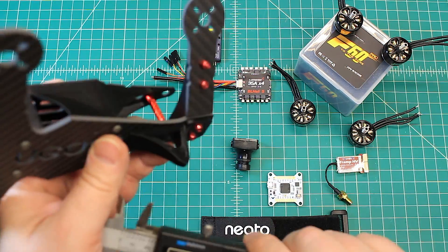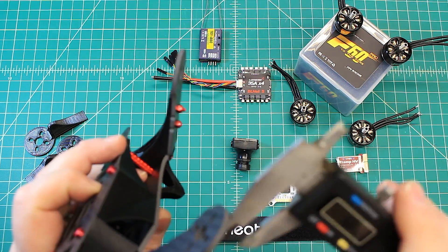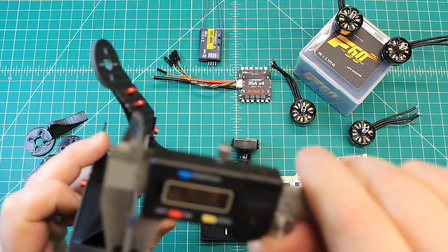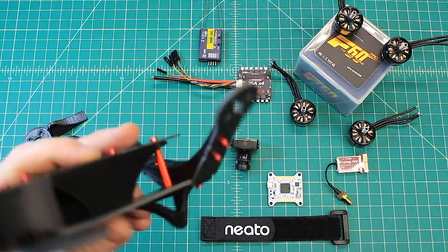Let's get some measurements. I believe it's a three millimeter bottom plate — and yes, you can see that right at three millimeters.